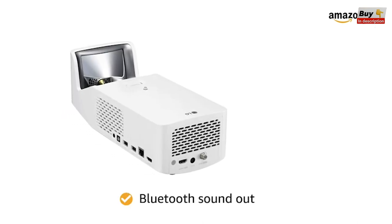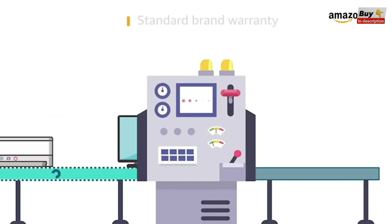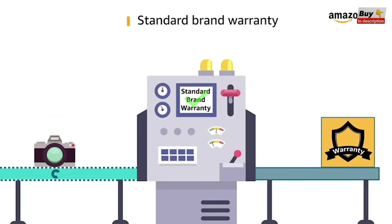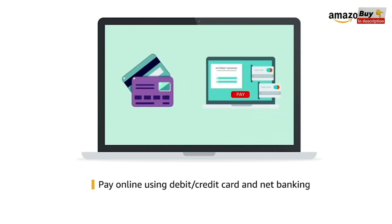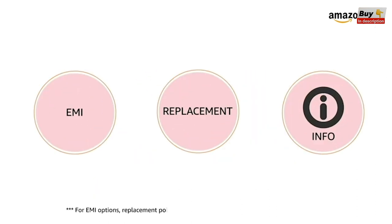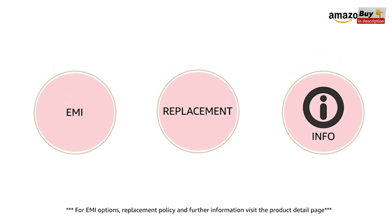The projector has Bluetooth sound out for wireless sound system. This product comes with standard brand warranty. Pay online using debit or credit card and net banking. For EMI options, replacement policy, and further information, visit the product detail page.